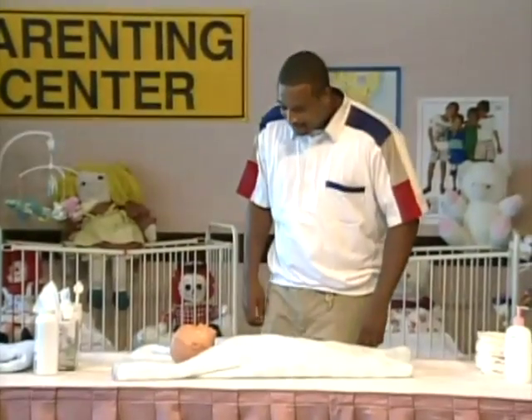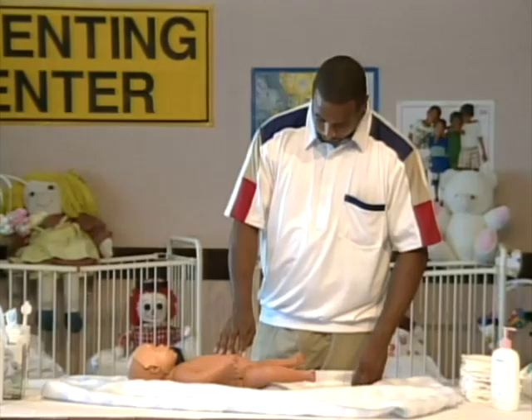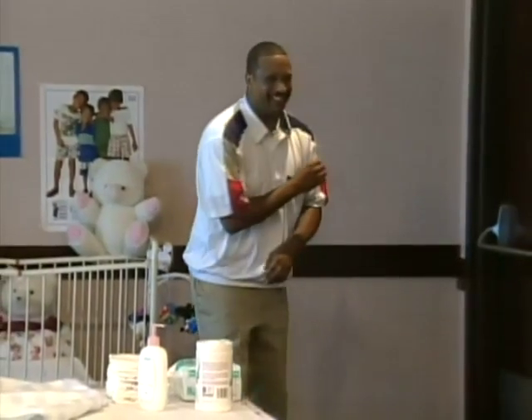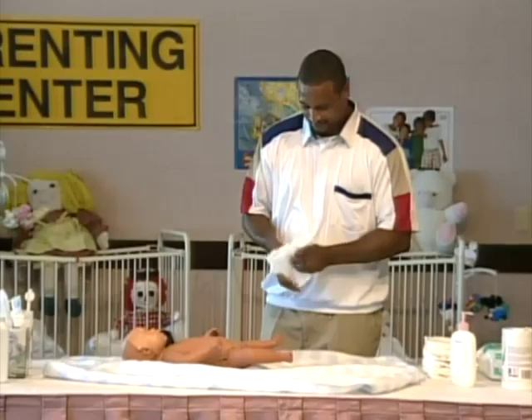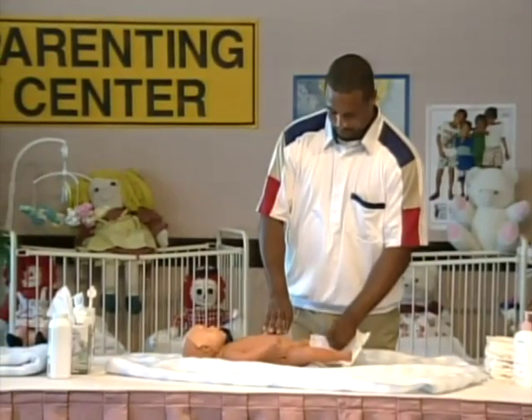Make eye contact and smile. Hey, baby. That's it. Now get your diaper. Lift your baby and slide the diaper under its bottom. Place one hand on the baby's tummy. And remember, your baby loves you.